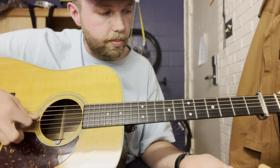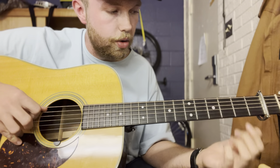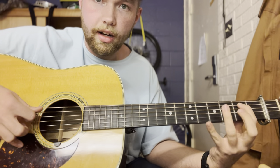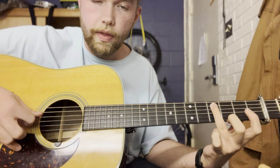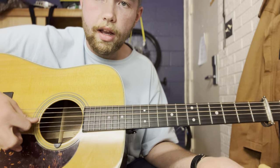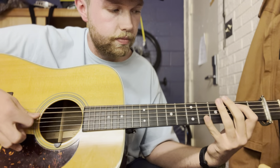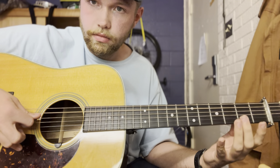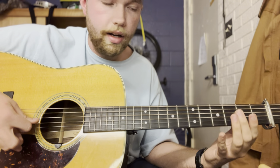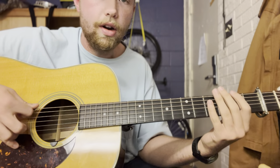The next walk-up is going to be the same movement just one string down — so open A, to second fret, then fourth fret, and then open D. You're going to do the same in-between thing as well, but instead of going up we're going to go back down.